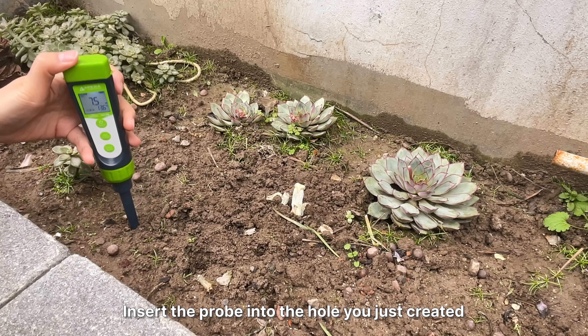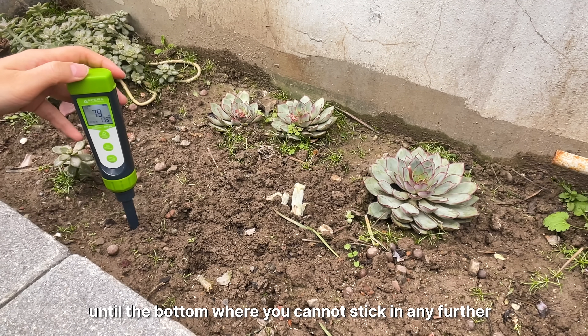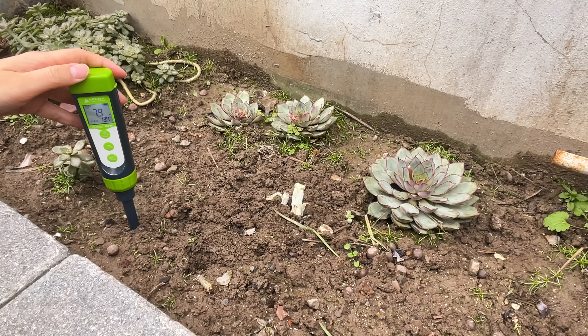Insert the probe into the hole you just created, pushing it all the way until the bottom where you cannot stick it in any further. Then hold it still.